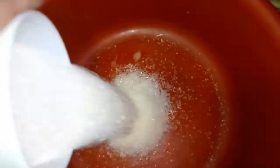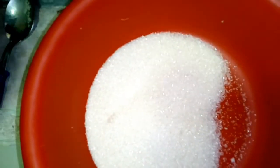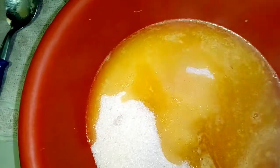Por otro lado, alistamos un bowl o tazón lo suficientemente grande para realizar nuestra mezcla. Vamos a introducir el azúcar y posteriormente nuestra mantequilla, que ya debe estar perfectamente derretida. Si pueden dejarla reposar un poquito, mucho mejor. Luego, con ayuda de una cuchara o cualquier utensilio, van a empezar a revolver muy bien para integrar estos ingredientes.